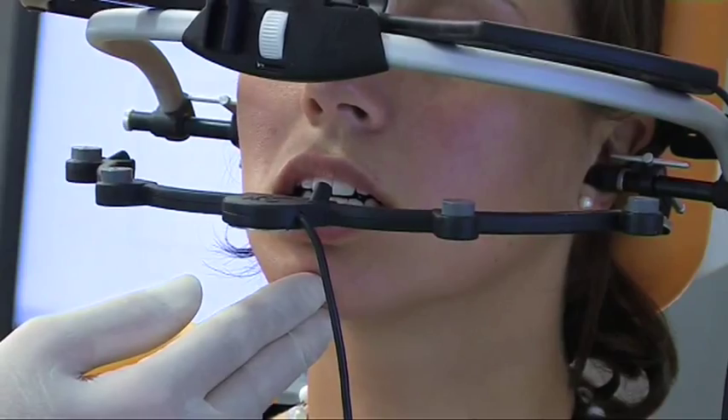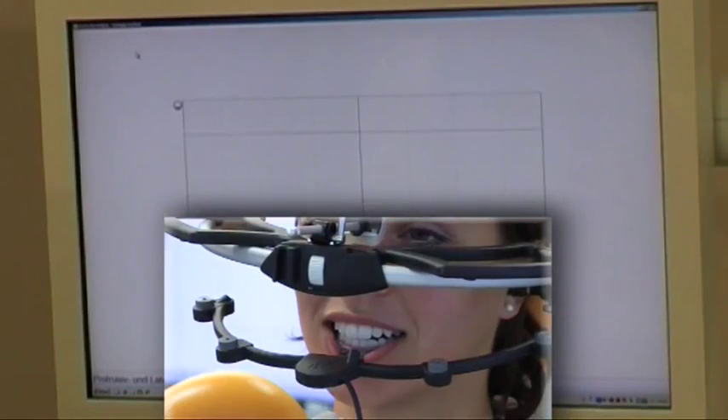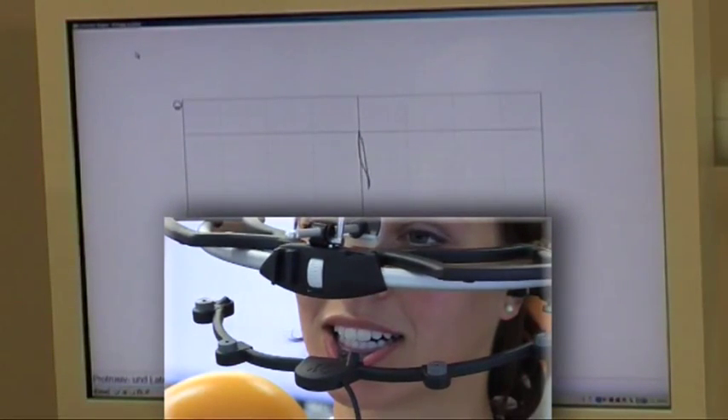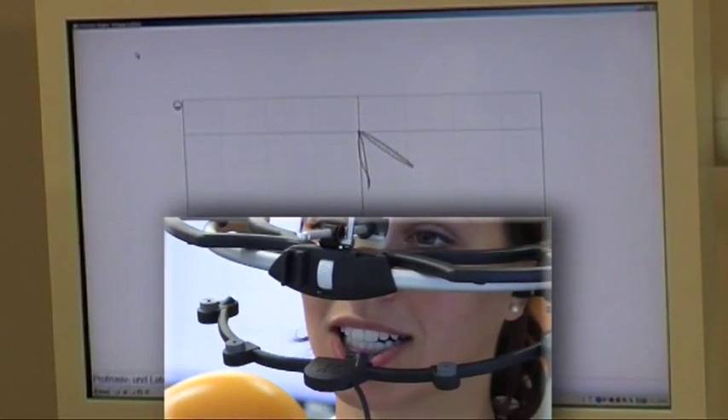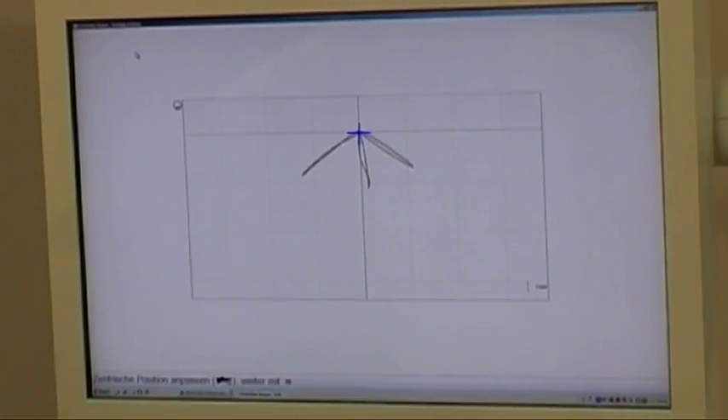Hold this position. From this position the movement recording is started. Move the jaw forward and then back. Now move the jaw to the right. Back to the middle. The measurement is ended and I select the tip of the arrow as the position where I want to make the centric registration.